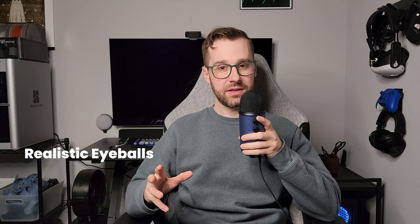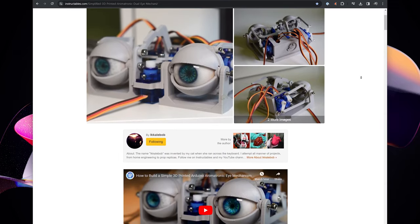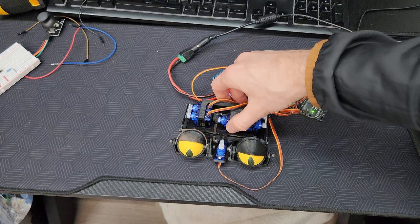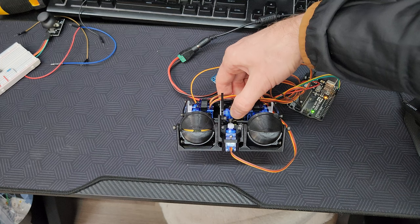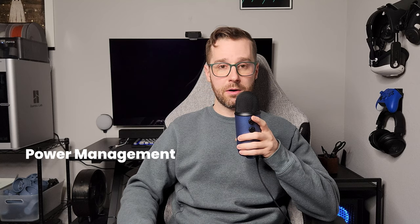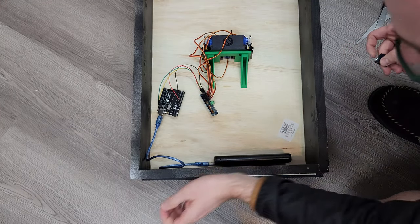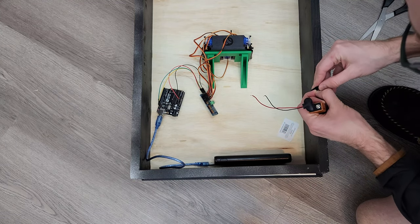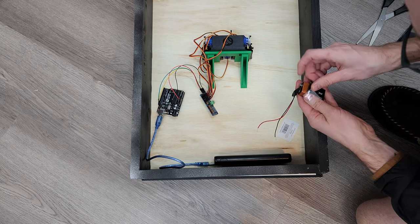Another thing I'd really like to improve is how realistic the eyeballs look. If you look at Will Cogley's realistic eyeballs, they're insane — mine, on the other hand, are pretty rudimentary but they got the job done and they look okay from a distance. As far as the electronics go, I would like to figure out how to power both the Arduino Uno and the servo driver board from a single USB battery pack so I can easily remove, recharge, and replace it.